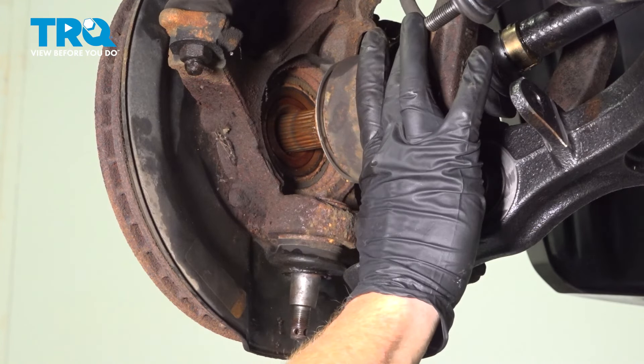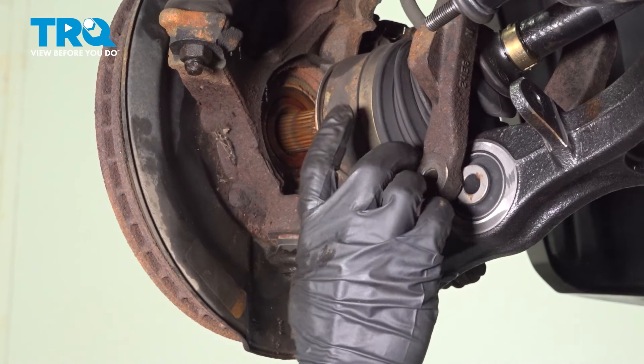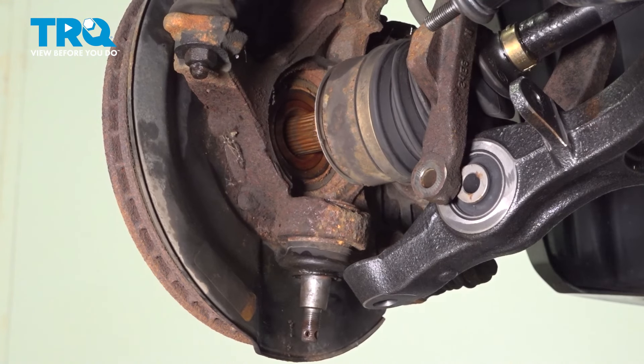To do that, we'll take hold of the axle and the steering knuckle and gently separate the two while resting the axle out and towards the front.